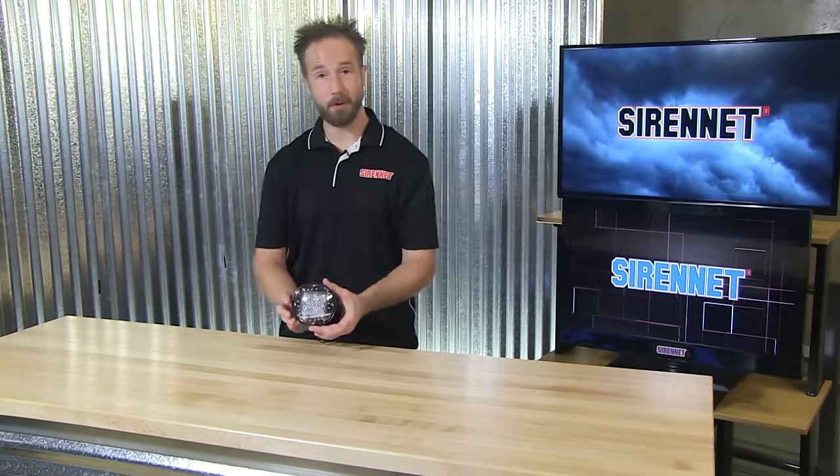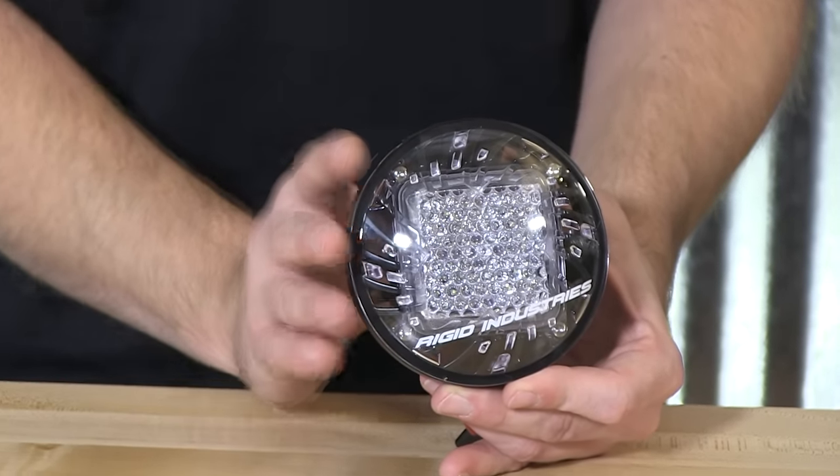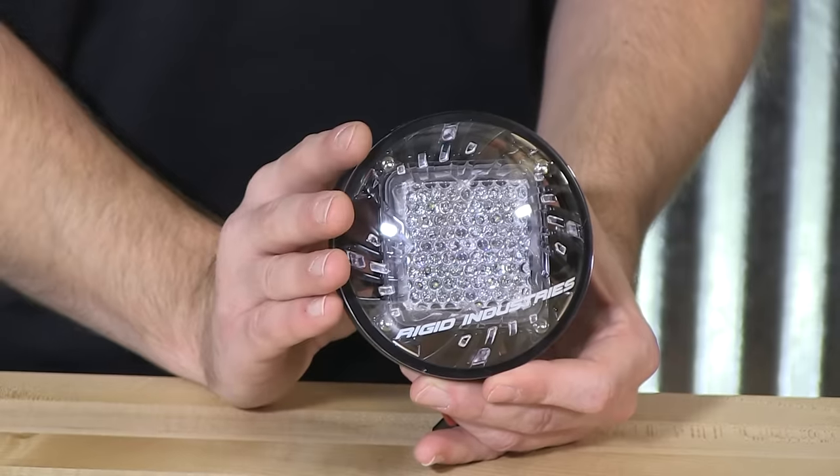So there you have it. From Rigid Industries, it's the RD Series PAR-36 LED floodlight. The part number for this wonderful fixture is 62120. I'm Chris — thanks for joining us here at SirenNet Television. Back to you, Stuart.